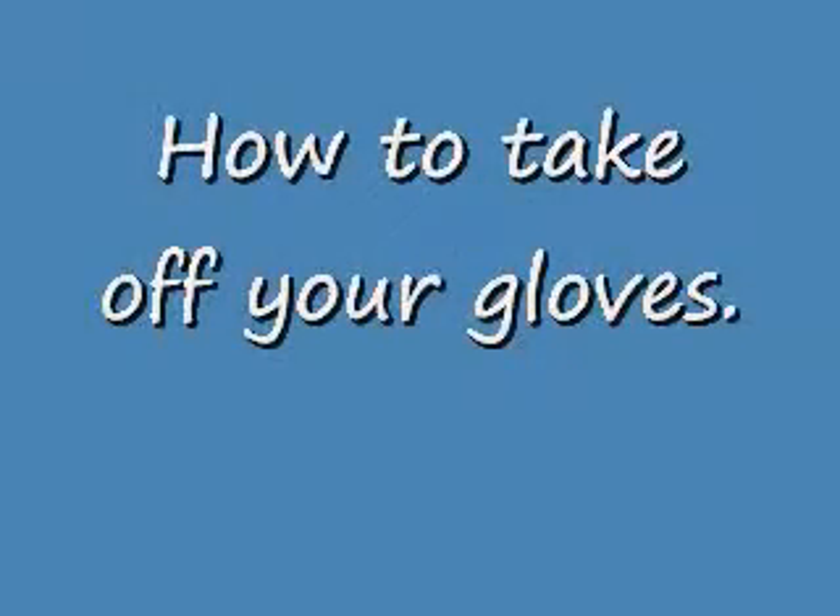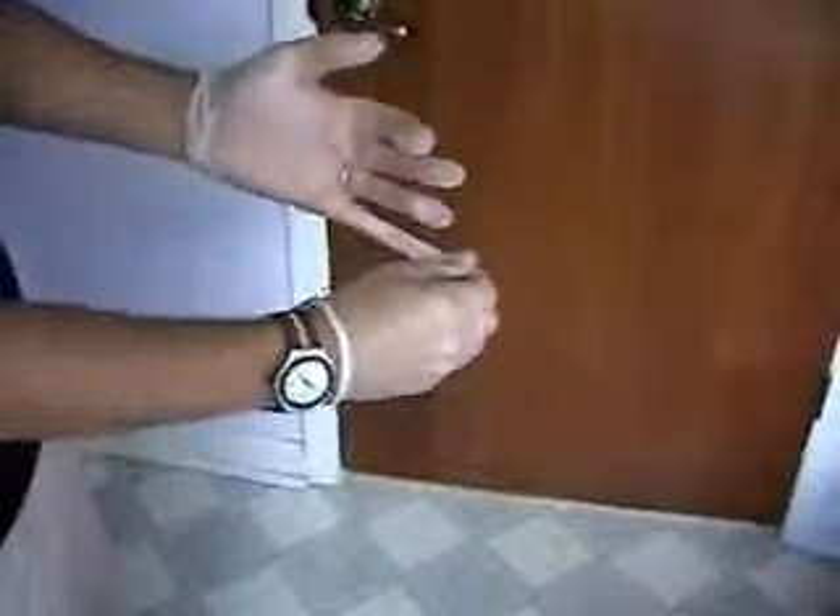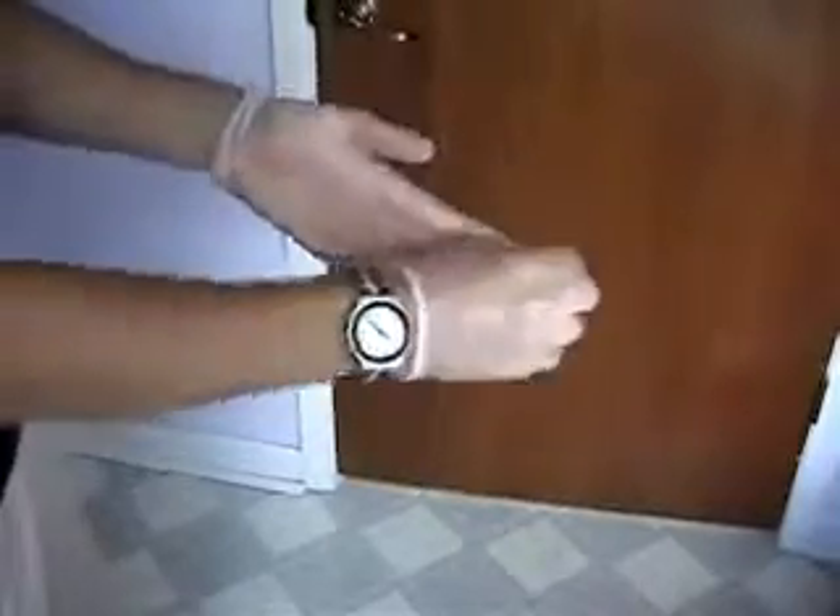How to properly take off your gloves. Alright, so now you're going to loosen them up. Once you get them all loosened up, you're going to pinch the bottom and just pull it off. Just like so.